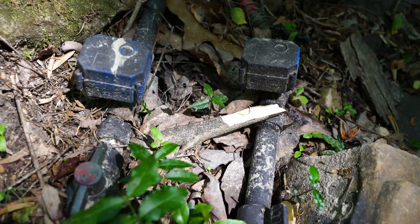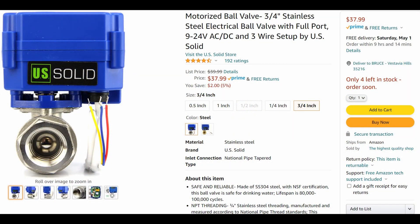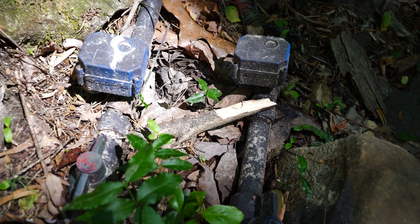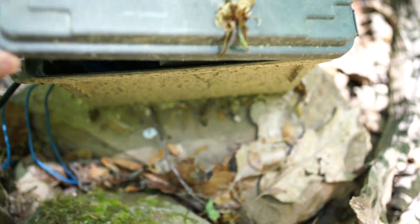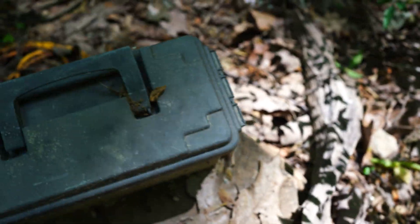There are two advantages to these ball valves: one is there's no power required after you open and close them, and the second advantage is you can open them partially to get a limited flow. There are also two disadvantages — you need two relays to control them, one for on/off and one for open/close. You can see those here in this Raspberry Pi box — that's the Pi, and the relays are buried at the bottom there.